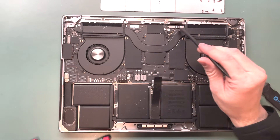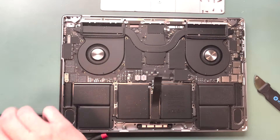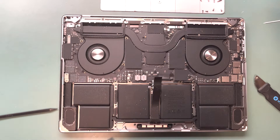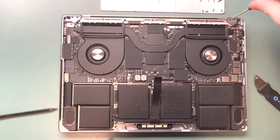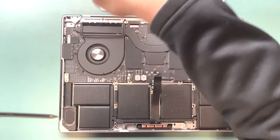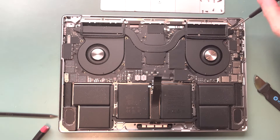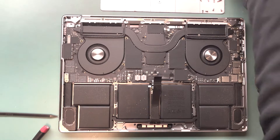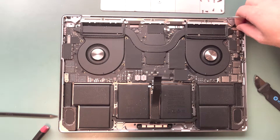With the brackets off, get your plastic spudger and gently lift off the connections — they call it the lego connector. Grab your T5 screwdriver and remove the hinge covers. Note: you won't be able to remove the hinge cover until you remove the Wi-Fi antenna, so keep that in mind during reassembly. Then grab your T3 screwdriver and remove this bracket and its connection — I'm not sure what this part does, so if you know, leave a comment below.